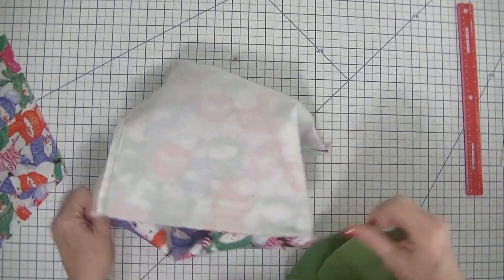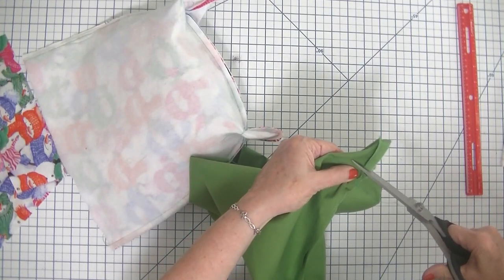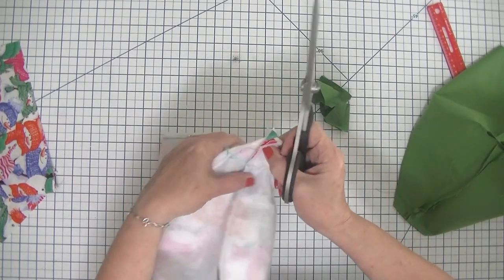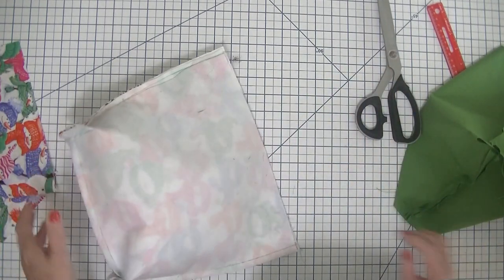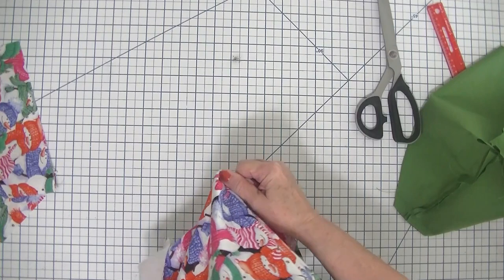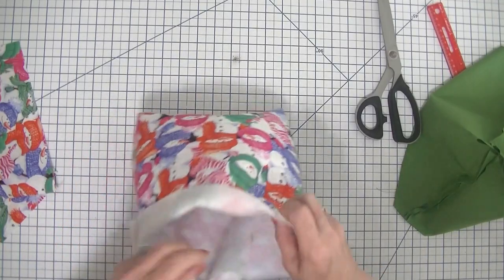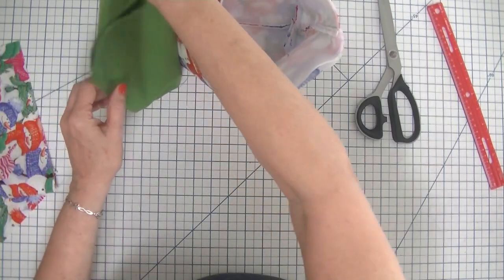Now we have stitched our corners. We are going to clip off the excess fabric so that there is not a lot of bulk in our corners. I'm going to do this to all four corners — just like that. I am now going to turn our outer bag right sides out. You can see that our bottom seam and our side seam look like one continuous seam on the bottom. I'm going to leave my lining bag wrong sides out for the moment.